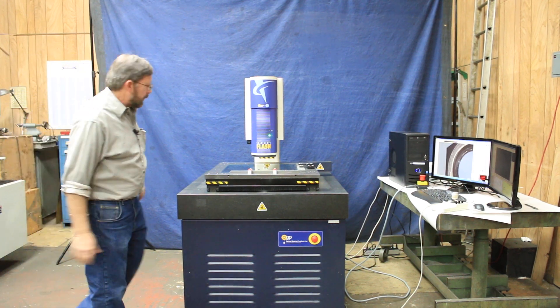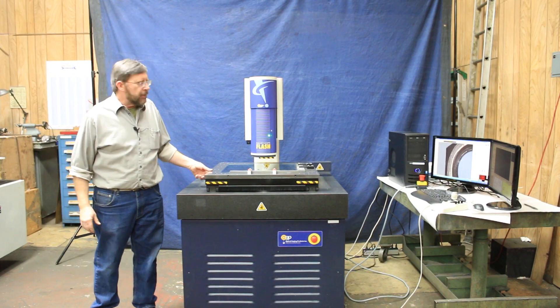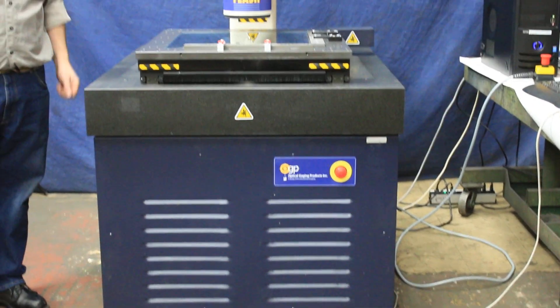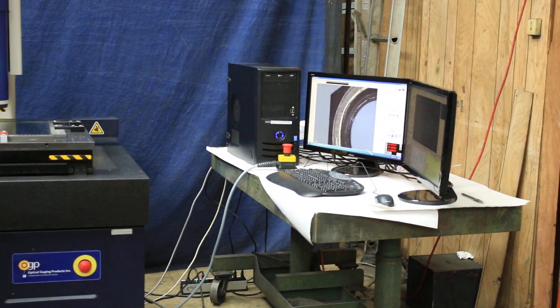Hello, today we have for sale an OGP SmartScope Flash 400. This machine is capable of doing non-contact measuring, and is also capable of adding a touch probe to do multi-sensor measuring. It runs one of the latest software from Quality Vision International, Measure X5.